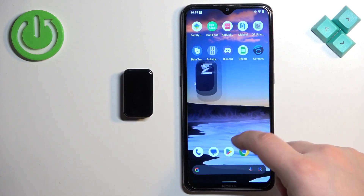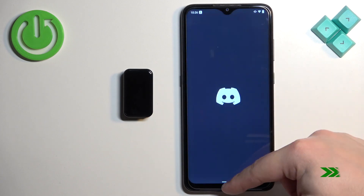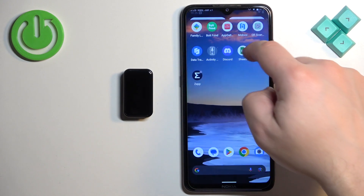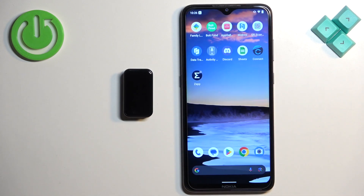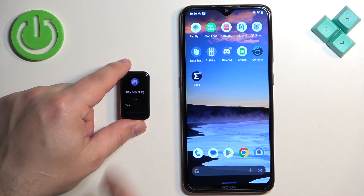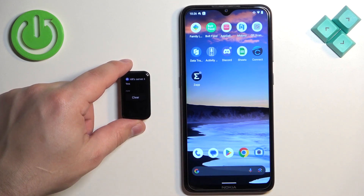Once you're done, close the app — at this point you should be able to receive notifications. I'm going to send myself a message on Discord to test it. The first attempt didn't work, so I toggled Do Not Disturb off and tried again. This time it worked: the notification appeared on the phone and on the smartband. If you miss a notification on the smartband, you can swipe right on the home screen to open the notification menu.